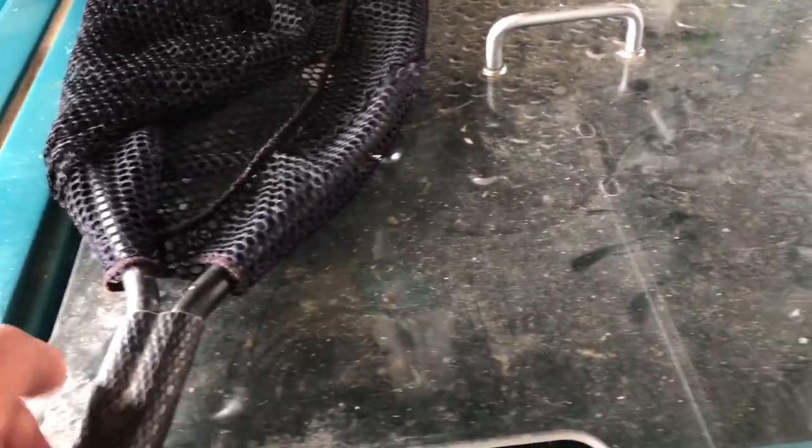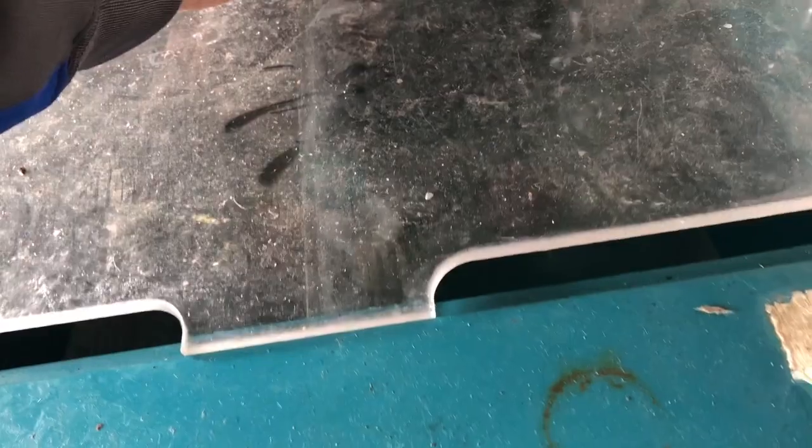Up on top here we have twin 30-gallon tanks, one on each side. It's pretty filthy here, but I just pulled this out of winter storage and just re-plumbed it — I'll have it cleaned up more in a little bit. Pretty fascinating unit overall.